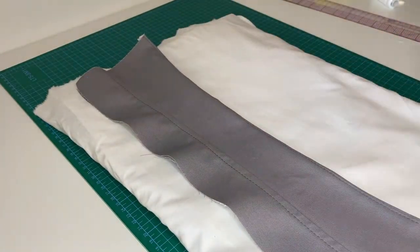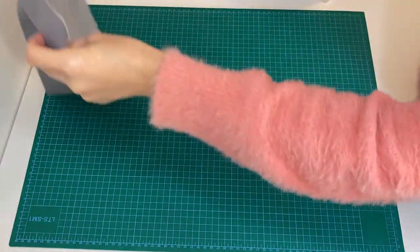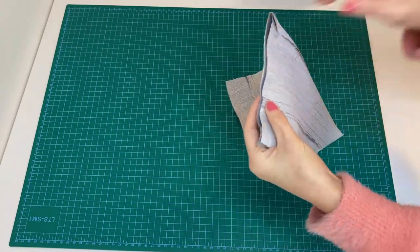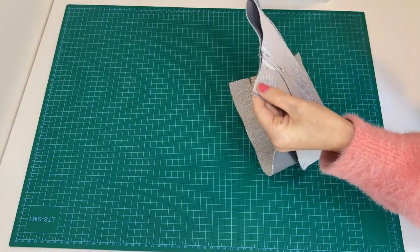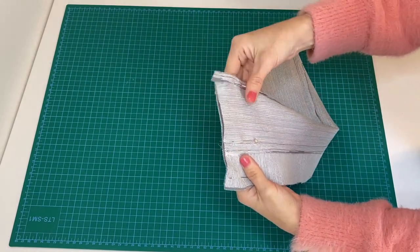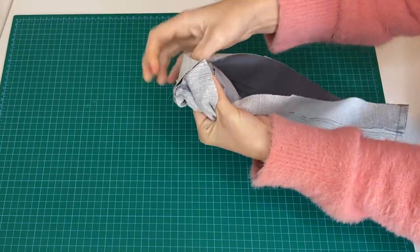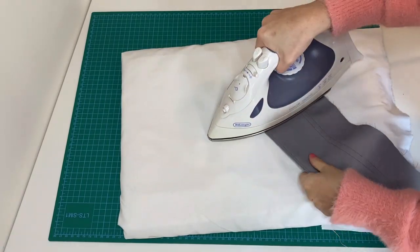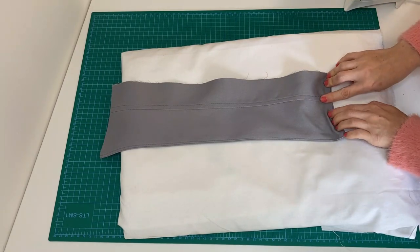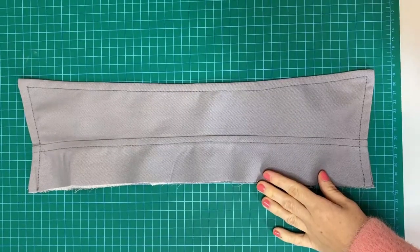Fold it back and press. Then again match right sides together and sew both sides of the collar with the stand. Turn the assembled collar to the right side, pull out the corners gently and give a press. Topstitching is optional.